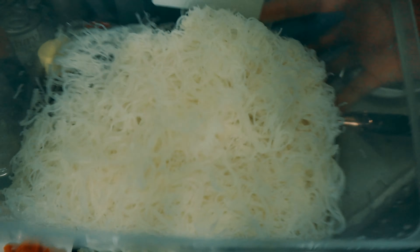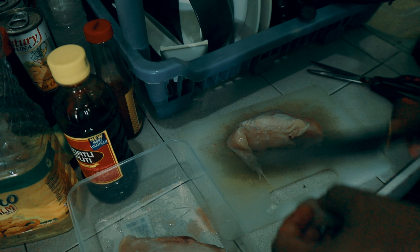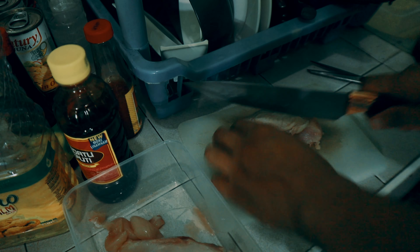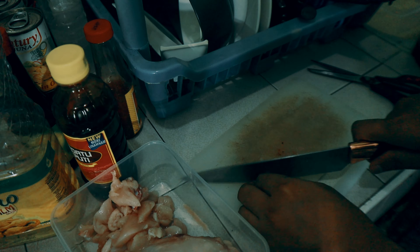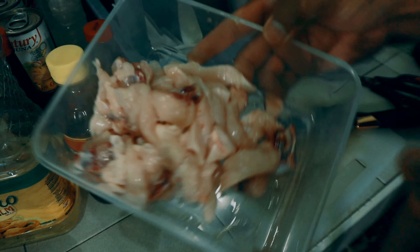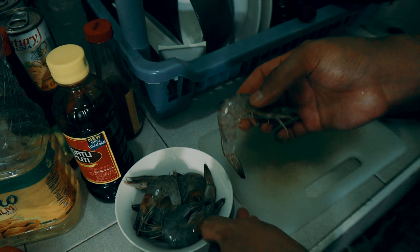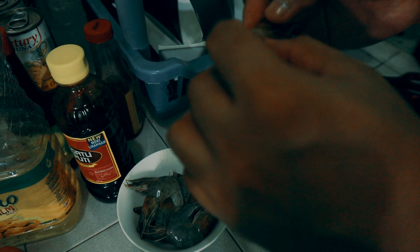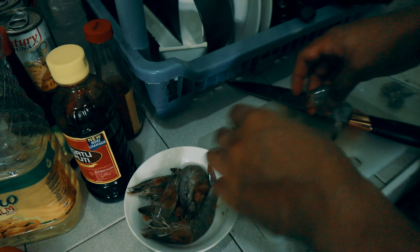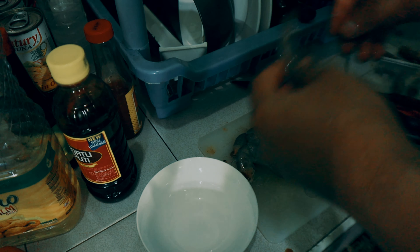And then ito, chop na po natin yung chicken natin, pahaba na pagka-slice. Then lilinisin lang natin itong shrimp — tatanggalin lang natin yung balat and then yung ulo. I-set aside nyo lang yung ulo kasi isasama natin sa pag-isa mamaya, kasi nandiyon yung malasa.